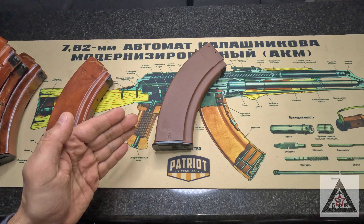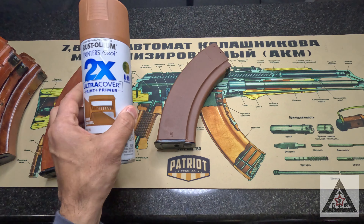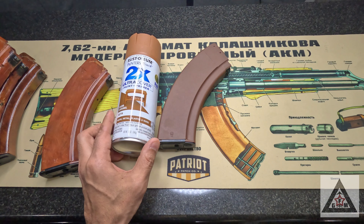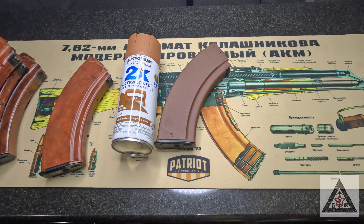We have our Bulgarian polymer mag from Gun Mag Warehouse, and we're going to topcoat it with Rust-Oleum's Warm Caramel — a Satin Warm Caramel. Look for the 2X Ultra Cover Paint Plus Primer, and that's going to be our topcoat on both sides.